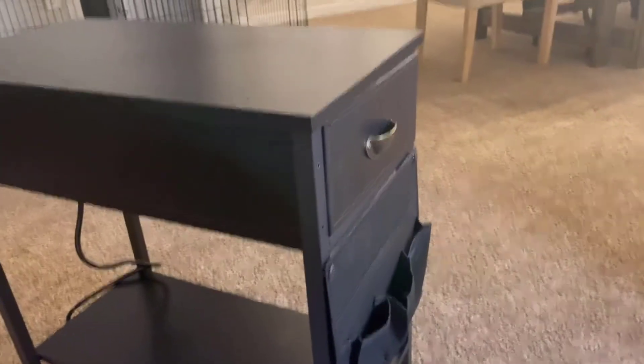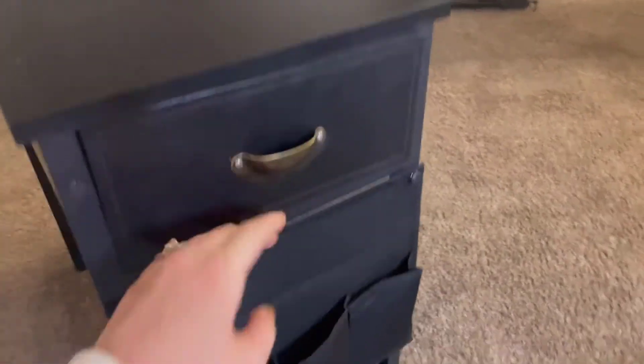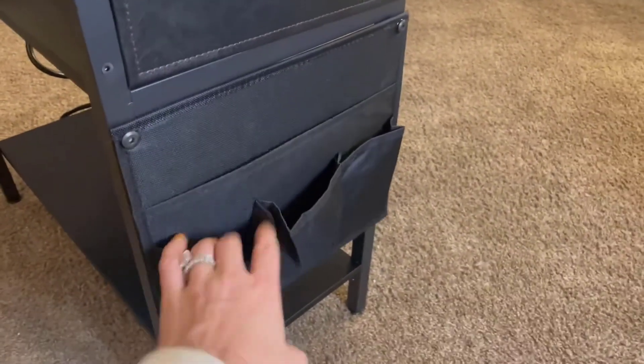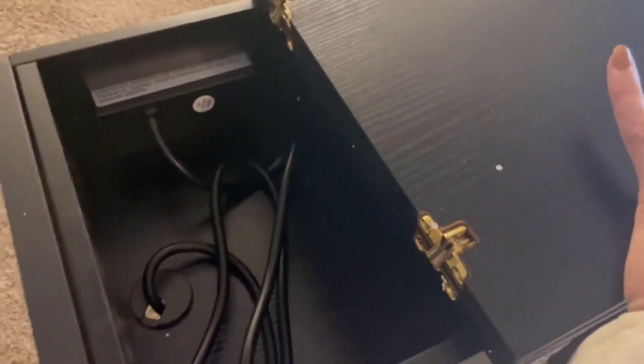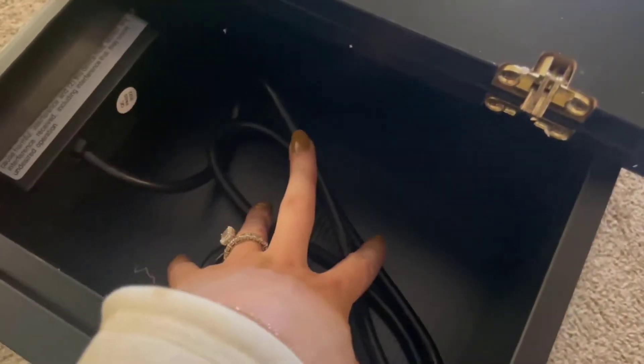Okay, so here's a 360 view. Here's this drawer — tons of space. This was really easy to put together. Here's the front with the pockets, and then here in the back, as you can see, there is this little space here for extra storage or your wires so that they don't show.